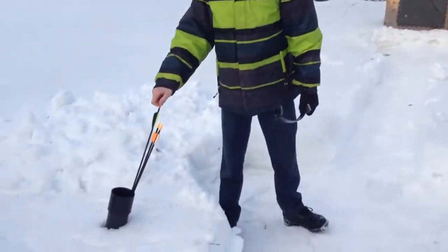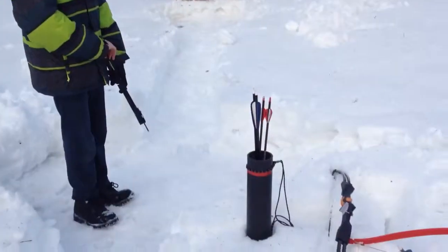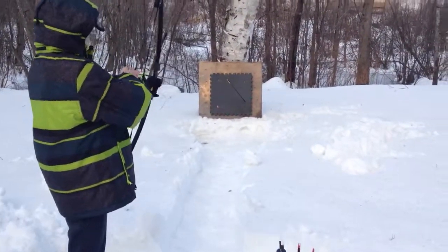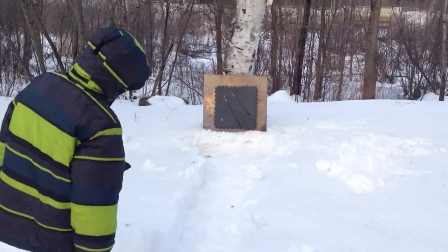Nice shot. It's only 25 pounds, that big one. Oh, a little bit low, but that's a good shot.